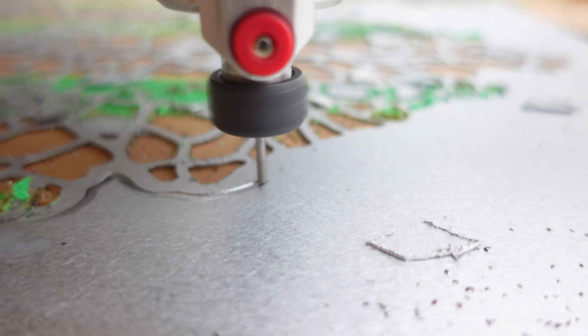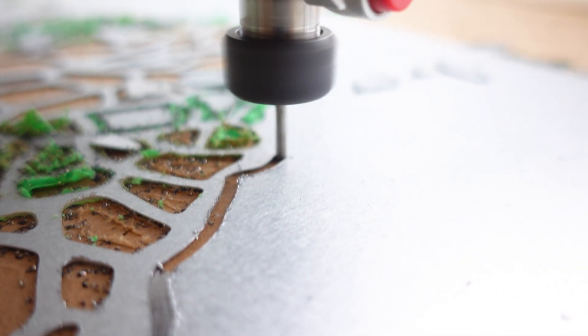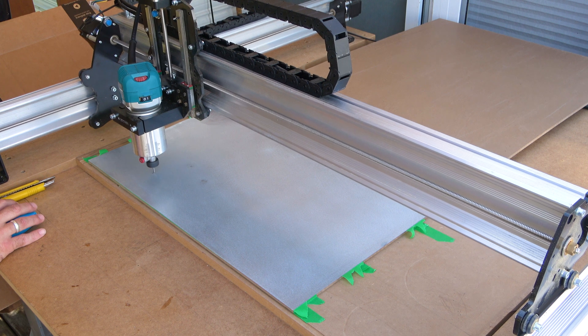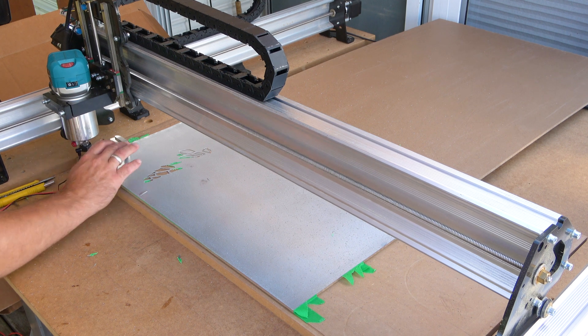Having a properly surfaced wasteboard is really important. My table was out by 0.44 millimeters from left to right, and you can see me stop and start the job probably a dozen times to adjust my Z height to make sure it punched all the way through. Pay attention to that if you're going to start carving thin metal. After you have your bit selected, your tool paths and settings all dialed in, you save your tool paths, load it up in G-sender, and you start carving metal. You'll find out how relatively easy and fun it is — let's go to the workshop and show you how much fun we had carving up this project.